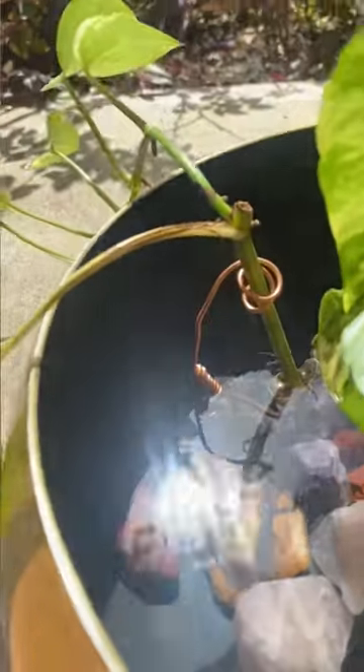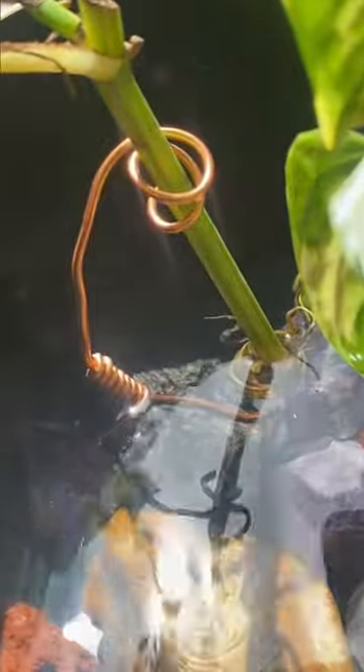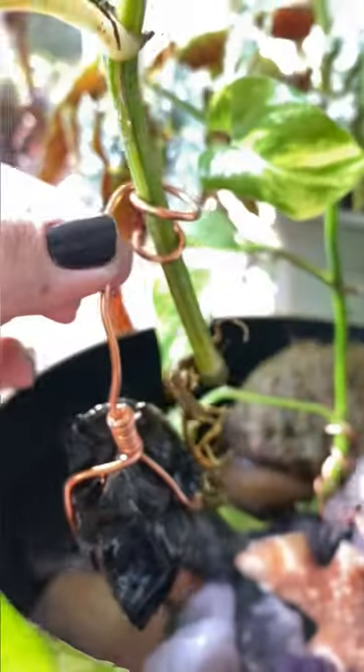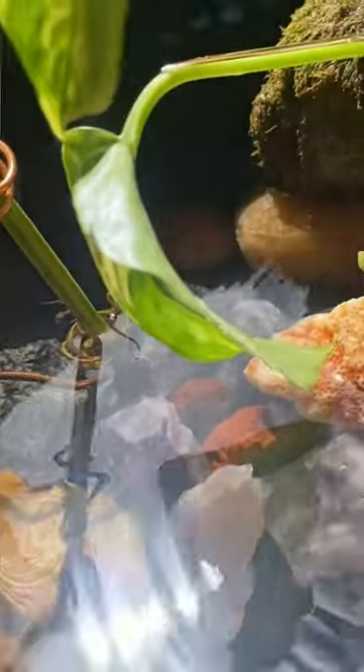I took a heavy stone and wrapped some soft wire around both the stone and the plant to hold it upright so it can root in the water. This is typically stored in a shaded spot on my patio to prevent algae growth and keep everything inside nice and healthy.